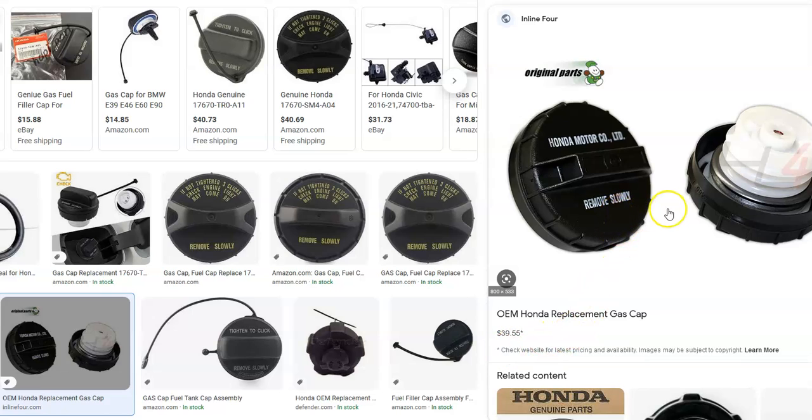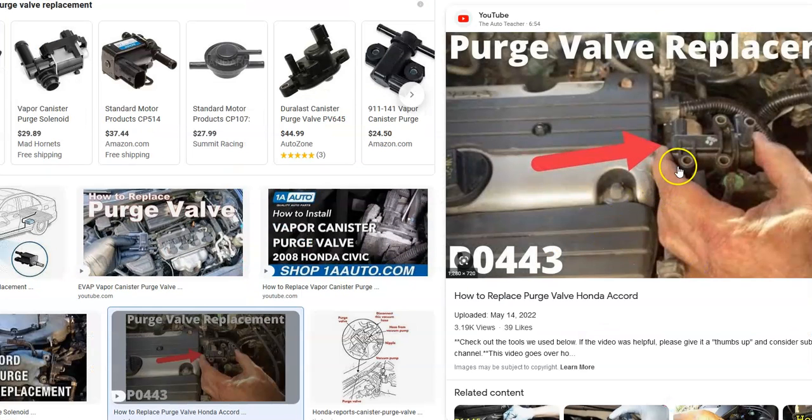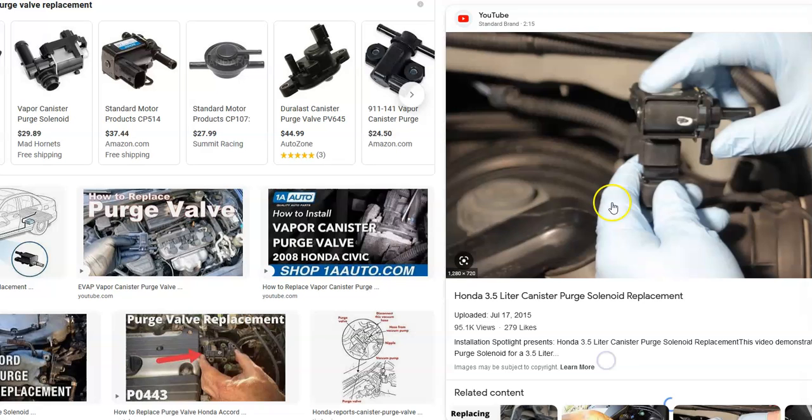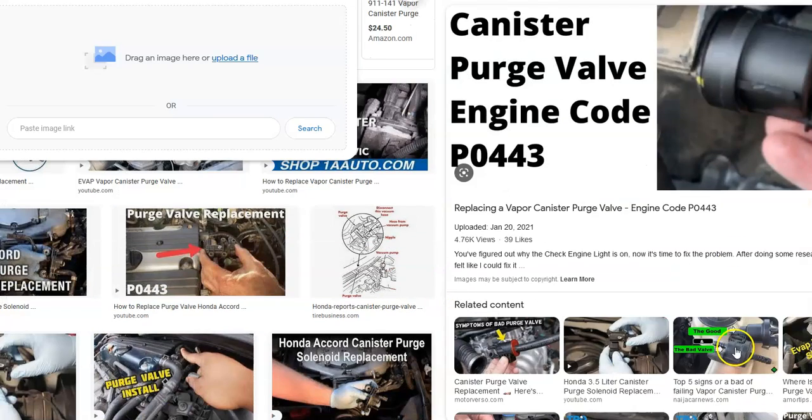But the gas cap may be fine — it could be something else. The next thing to check is the purge valve. It's located up inside the engine and has a few bolts, two hoses, and a harness clipped onto it. It's a simple device with a valve that stays shut when the engine's off so no gas vapors escape, and opens when the engine's running to let vapors in to be burnt off. If this valve gets stuck open or shut, it can throw a code. They're fairly easy to replace and can be a common problem.